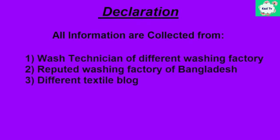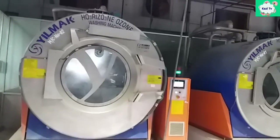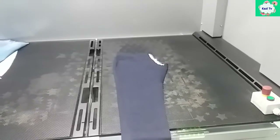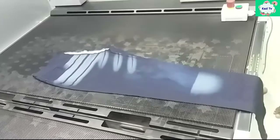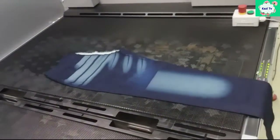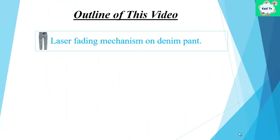In the name of Allah who is merciful and most beneficent. New technology is being invented day by day in the denim washing sector. Use of laser technology is one of them. Nowadays laser fading is a popular dye process for denim washing. It has been used as the replacement of some conventional dye processes which are potentially harmful. In this video I will show you the laser fading mechanism on denim fabric.